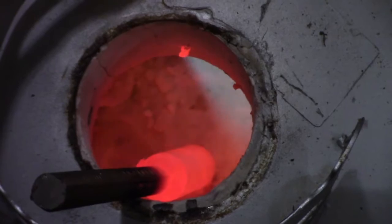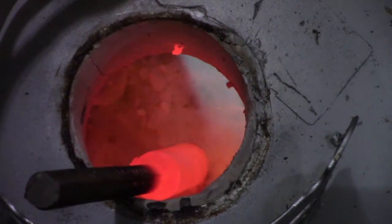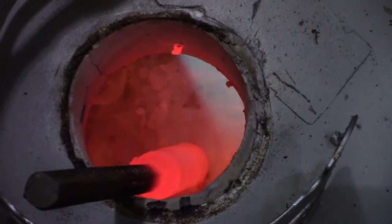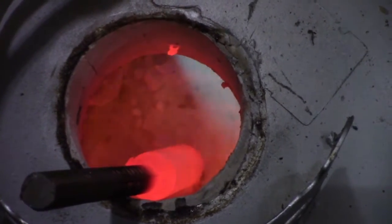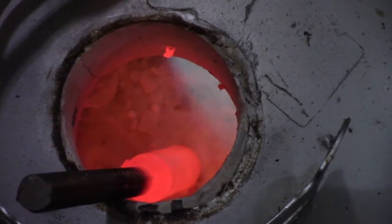I think we've probably hit maximum temperature that our little forge can go. That's a good bright orange. Let's bring it over to our ghetto anvil and see what happens.